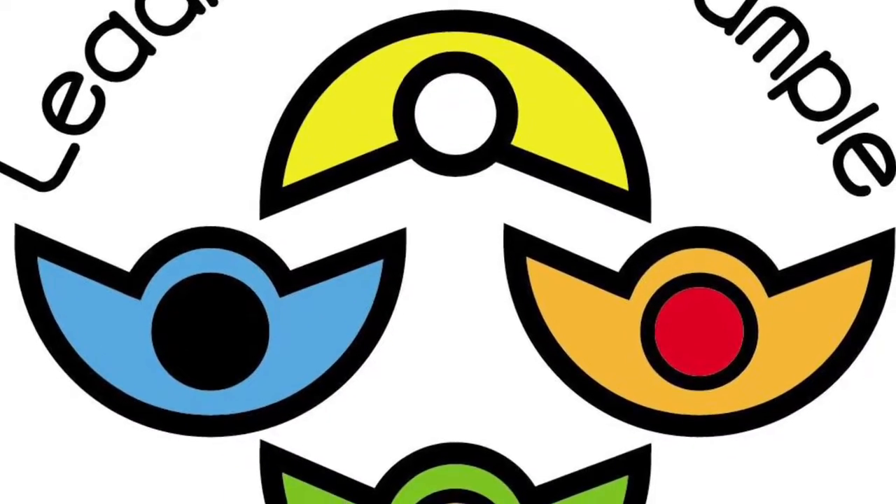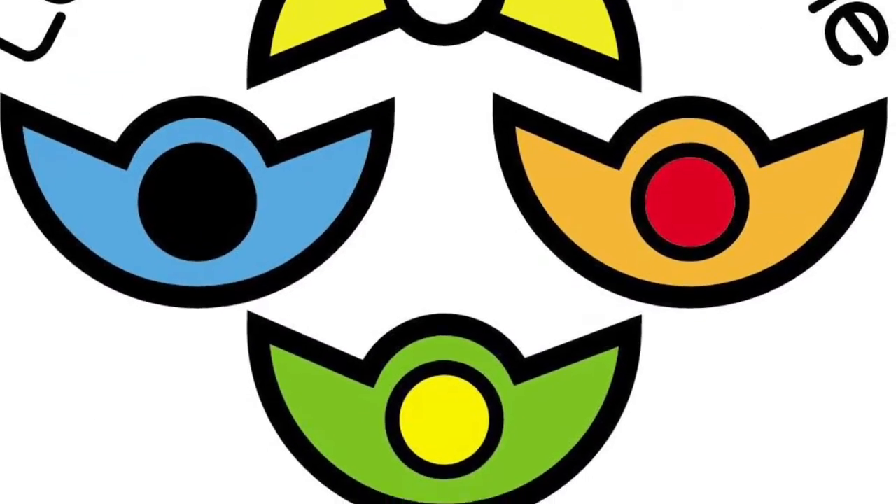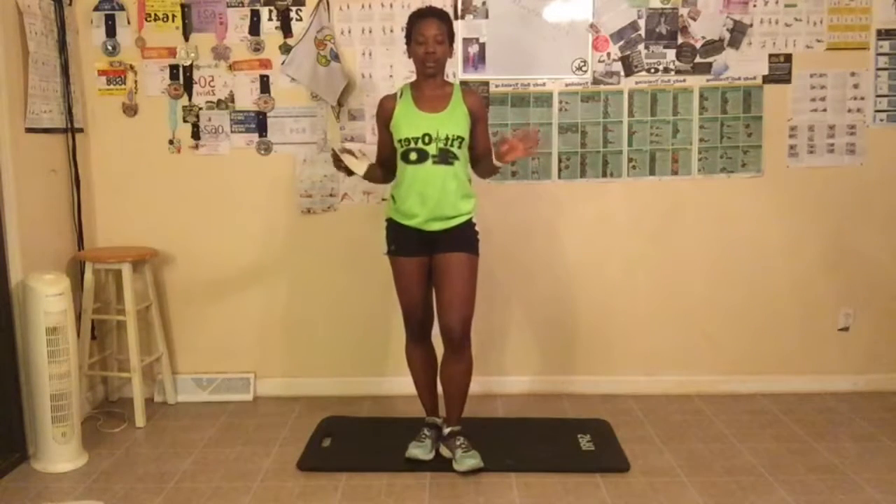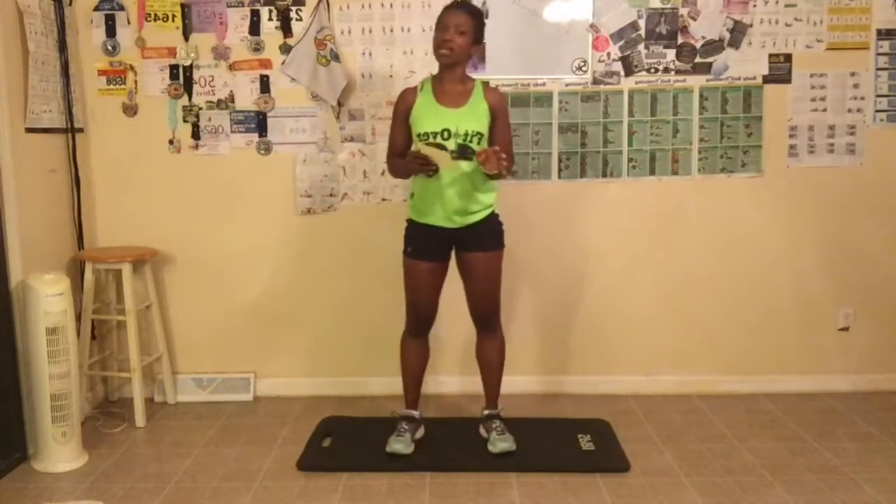Keep pushing on, things are gonna get better. Good morning everyone! We are here on day three. I hope that you are able to join me on this great challenge. I want to make sure that today I do a little bit more focus on making sure you have the right form when doing these exercises. So we're gonna go ahead and get started.